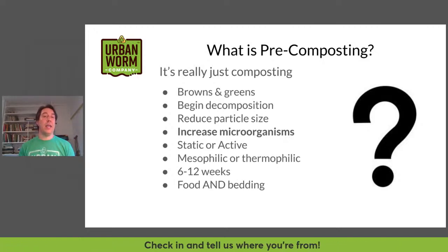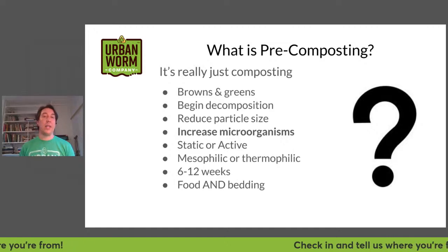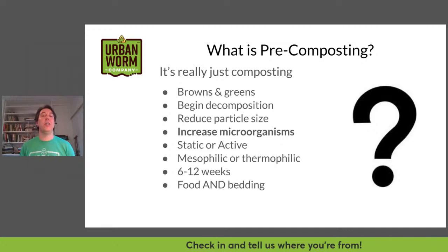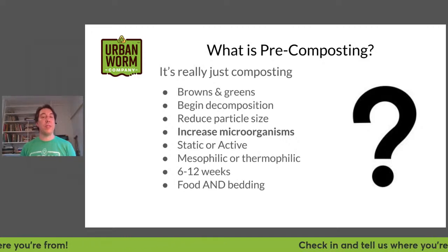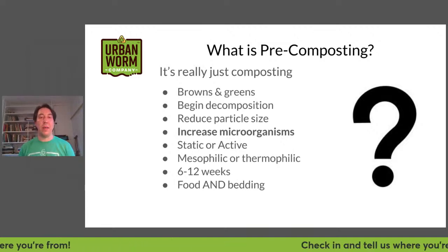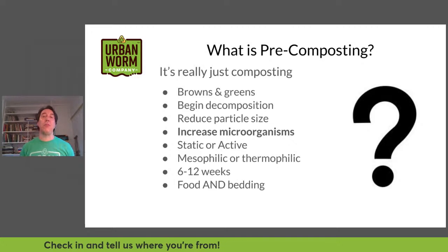Pre-composting can be done in a static manner or an active manner. Static composting is what most people do in their backyard — throwing things into a pile, not doing much with it, and just letting it break down over time. Active composting, just like it sounds, is actively managing the compost by turning it with a pitchfork or a machine, incorporating air and managing the piles. My focus when doing compost is on the microbial population.